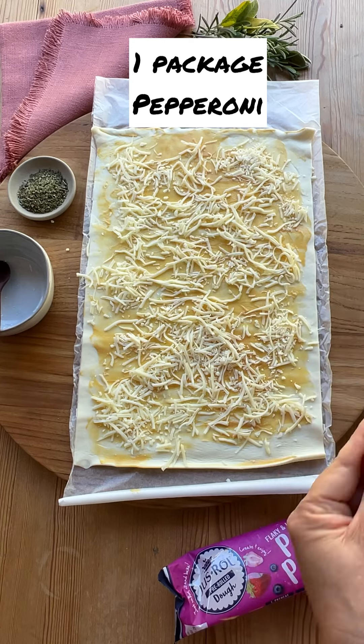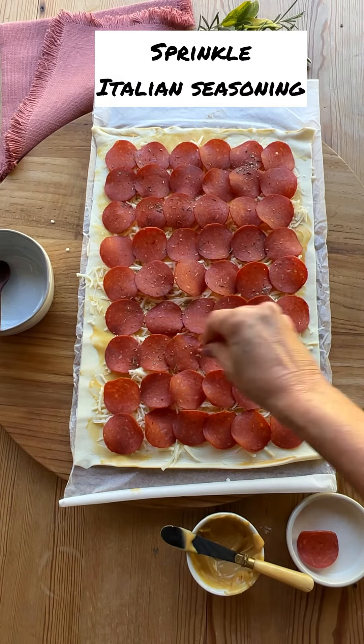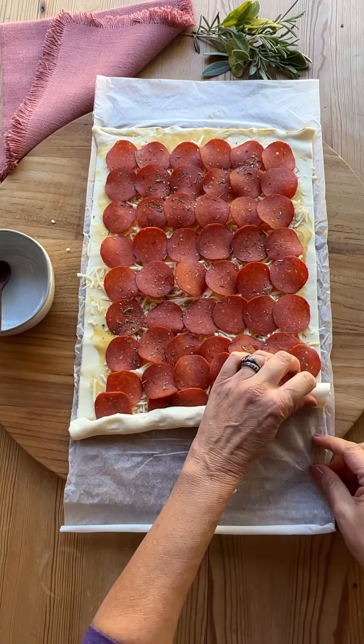Then on top of the cheese you'll add some pepperoni. You could use turkey pepperoni or traditional. Then you'll add some Italian seasoning — a little bit on top does the trick.